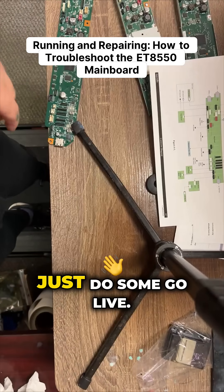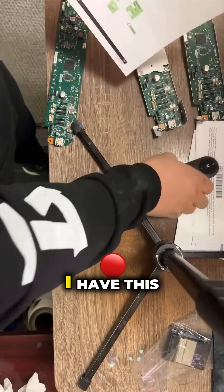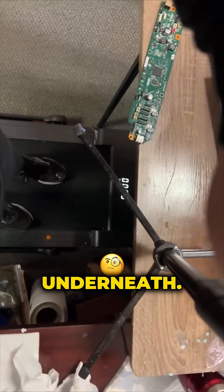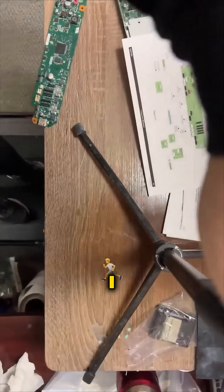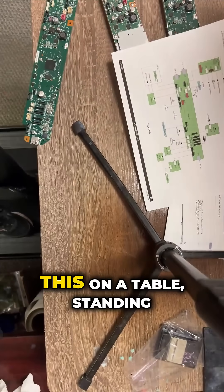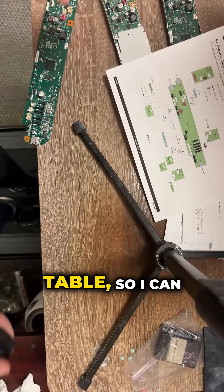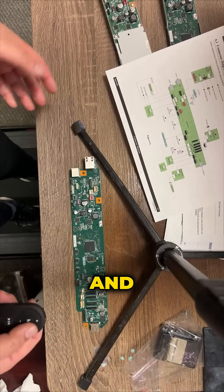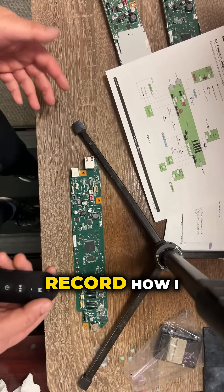Hey guys, it's Kevin. I'm going live — I have this thing installed in my office. I don't know if you can see underneath, but it's a treadmill. I put it on a standing table so I can bring a treadmill to my office and run while I record.